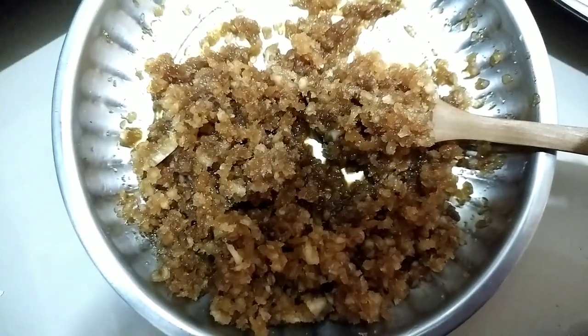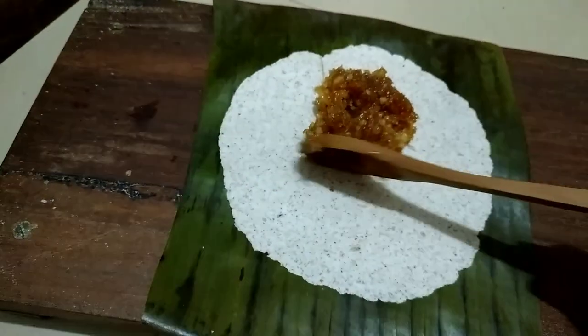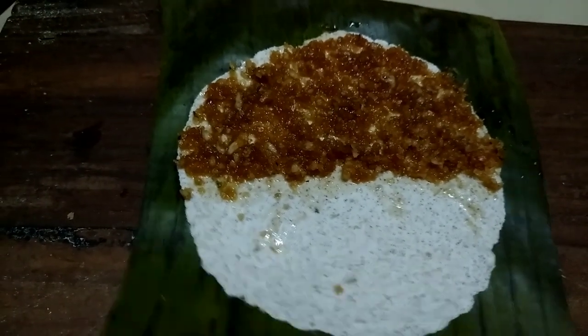Take a spoonful of the jaggery and coconut mixture and put it over this. Now spread it only till half of the roti — you have to spread it only to the half part. Now fold it like this.